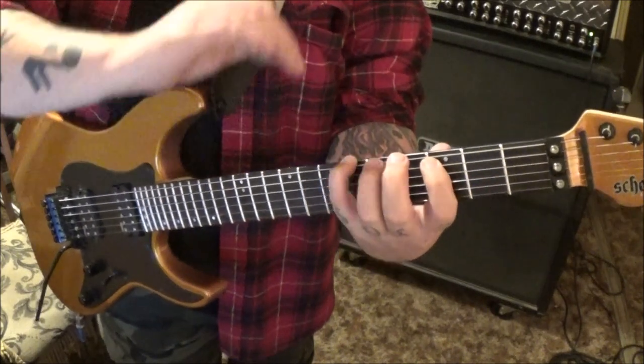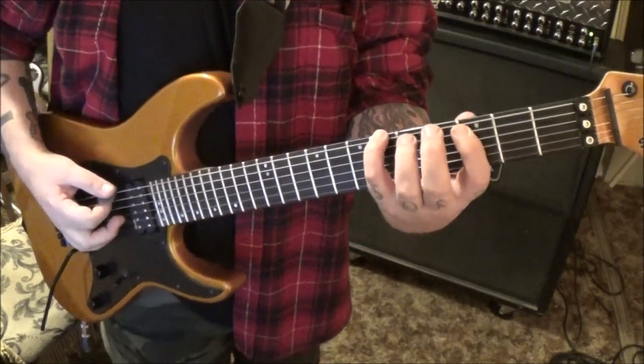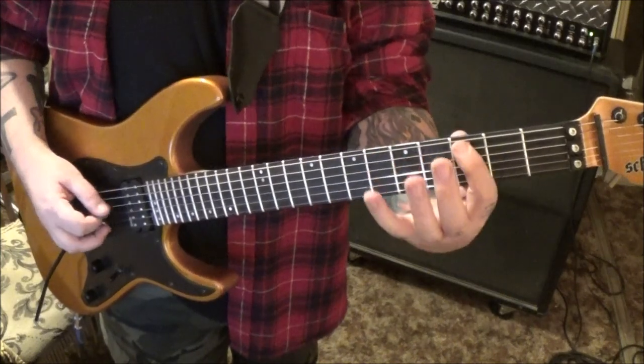Now, keep that pinky curved at a downward angle, because we need to hear both those strings at once. It's a hold, so you don't want to just go quickly — it's a sustained hold.